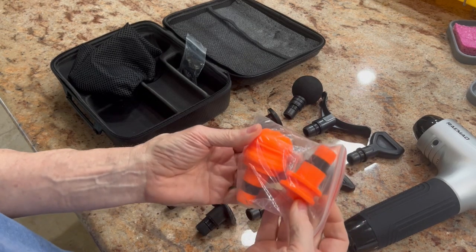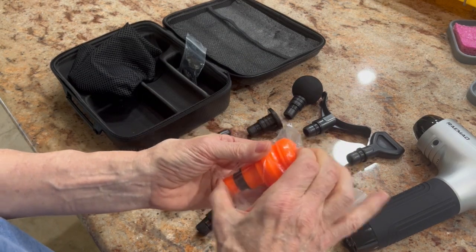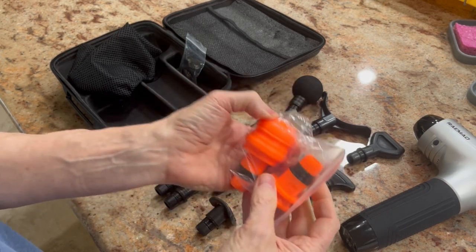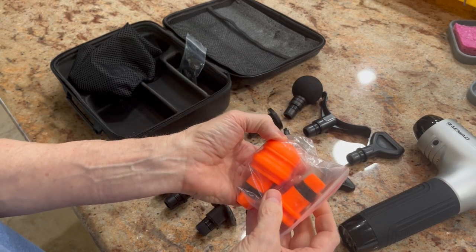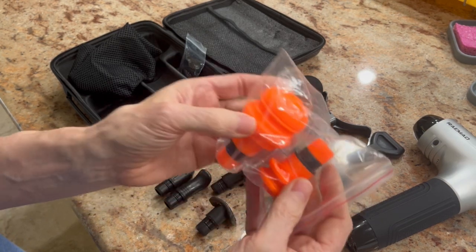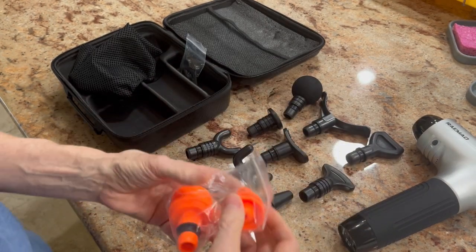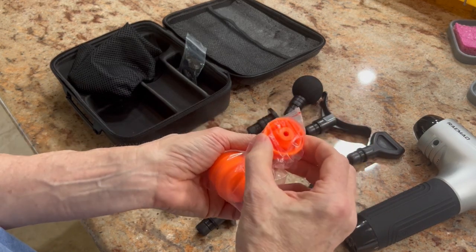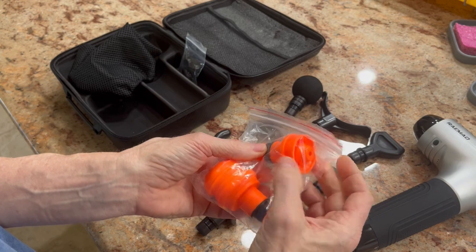These two here — we have the air-cushioned arrowhead, which is great for deep tissue: arms, legs, back, neck, and great for the feet too. And this one here is for soft tissue — it's kind of an odd-shaped head. I don't use that one much.